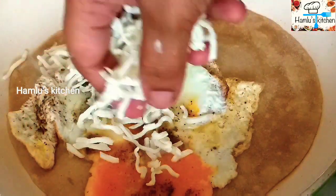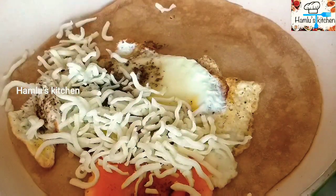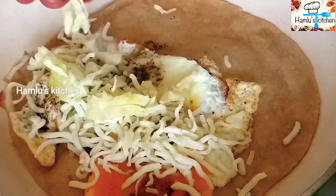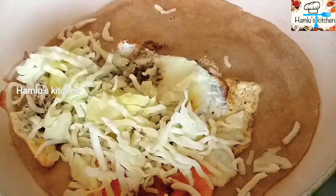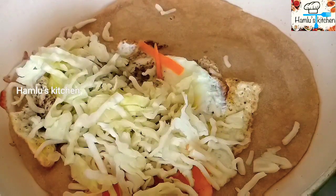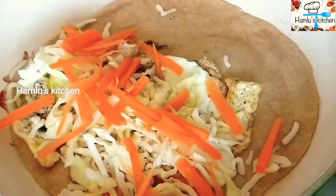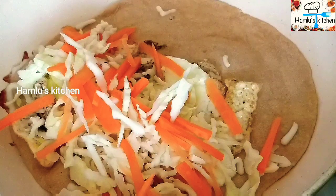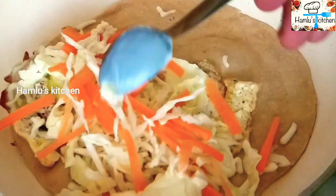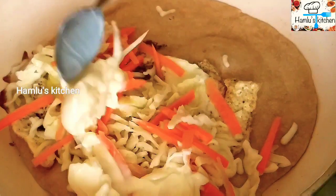Put the cheese on the top. Add cabbage to the side. Add more carrot to the side.